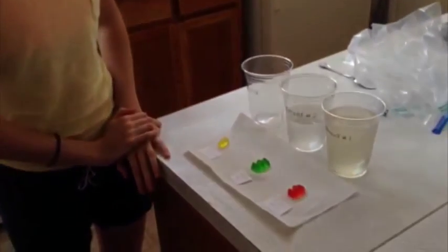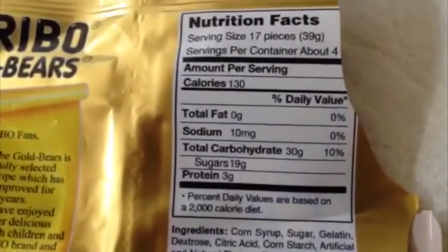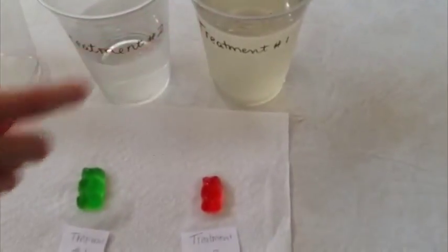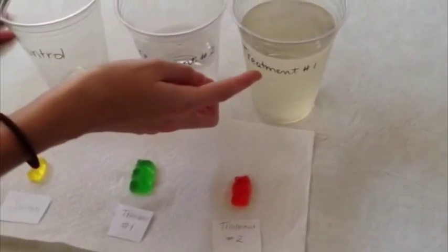Something I also noticed: on the nutrition label it says sugar per gummy bear — it's listed for 17 pieces, but when you divide it out it's 1.12 grams for each specific gummy bear. So what should have happened is the gummy bear should have gotten smaller because of the sugar in the water, but since it did not, that shows that the sugar water is not as dense as the gummy bear itself.